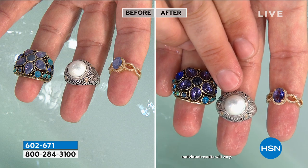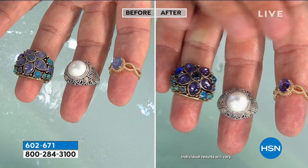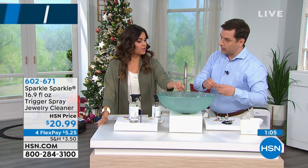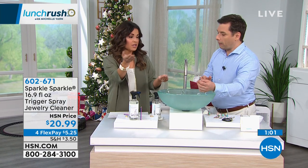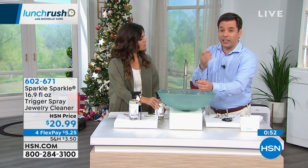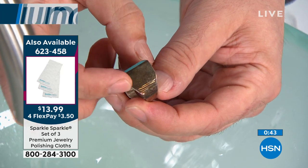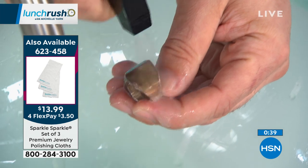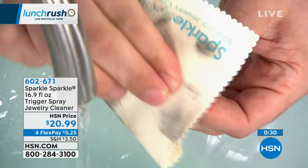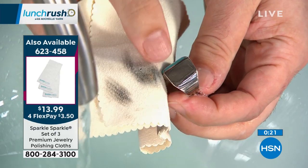If a ring's metal is really tarnished, note that Sparkle Sparkle is not designed to remove silver sulfide. So if it's intentionally antiqued, it will not remove that antique finish. If something is really heavily tarnished, the spray will only brighten the tarnish — what you need is a polishing cloth. We have a three-pack of polishing cloths available; it only takes two fingers and you can use them many times. Look at how much tarnish comes off onto the cloth.